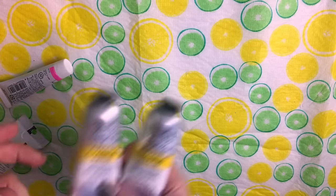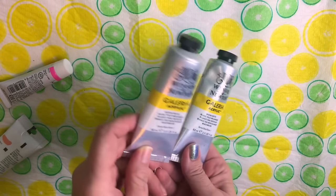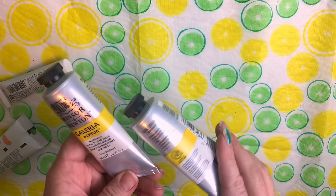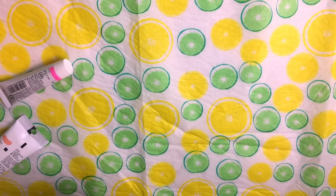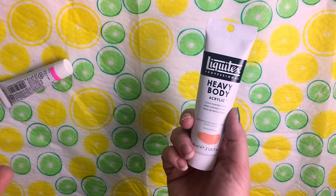I got these at Michaels — they were two for one, so two for five bucks for Winsor & Newton Galleria acrylics, which is pretty awesome. The mixing white I've never used before, so I'm really excited to see how that works. I actually really love the consistency of this particular paint.